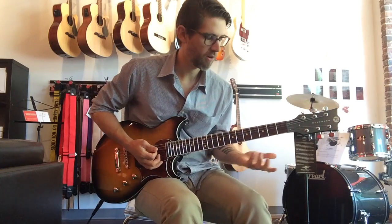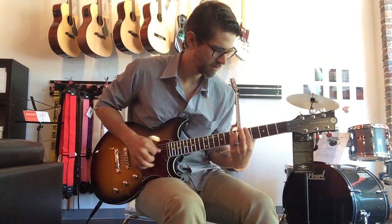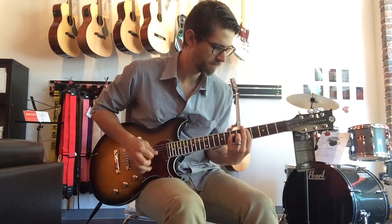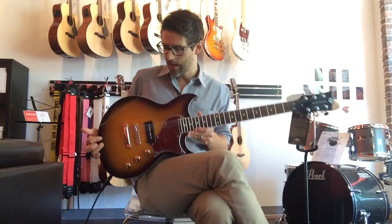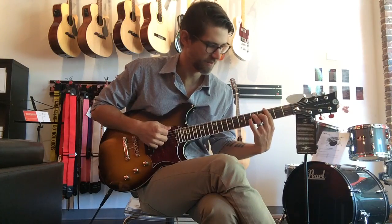Right now I have the bass all the way up. I'm going to start dialing down. I'm still getting that kind of trashy P90 sound, which I love out of that guitar. Right now I'm just on a clean channel of one of our Orange amps. It's starting to break up just a little bit, and it just sounds awesome.